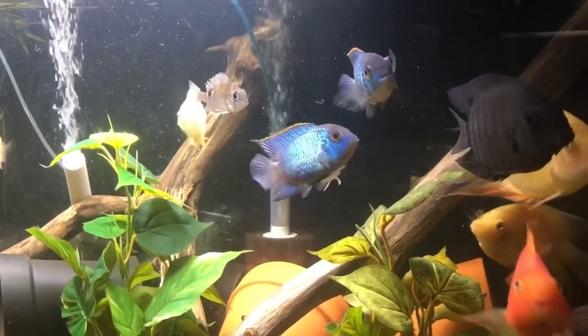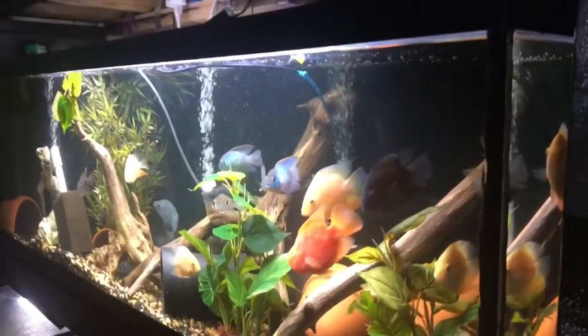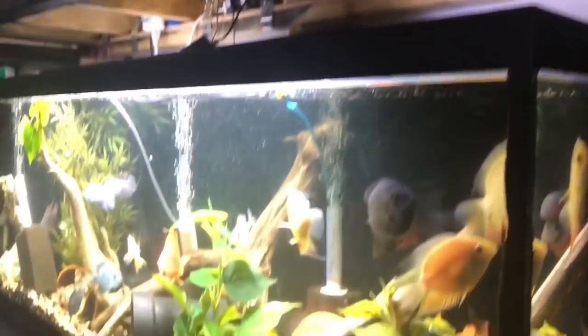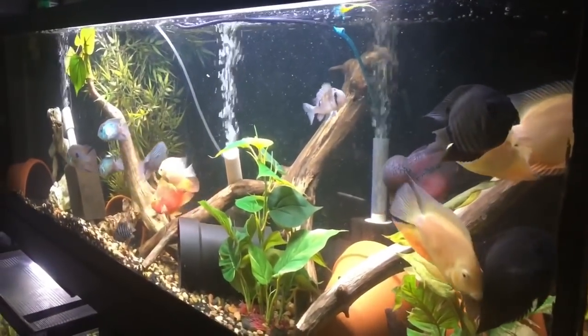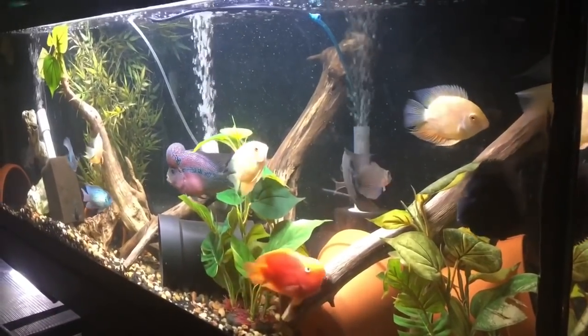A second thing to watch for is personal feuding going on between certain fish — I've seen that before too. You can counteract that by putting some terracotta pots and pipes in there. As you see in my tanks, they use a lot of hiding spots, and it really helps.